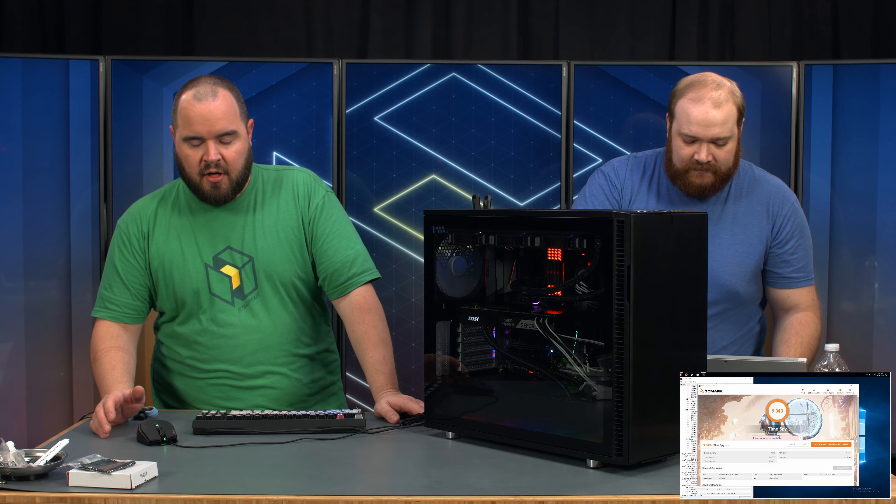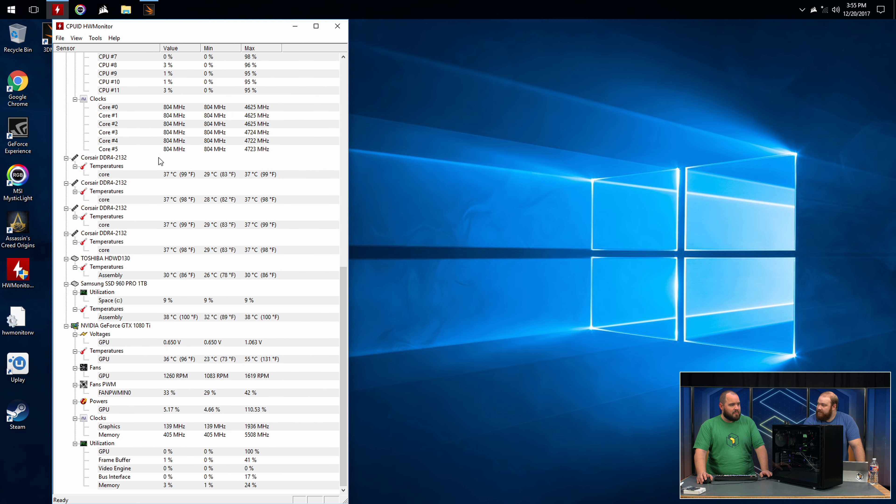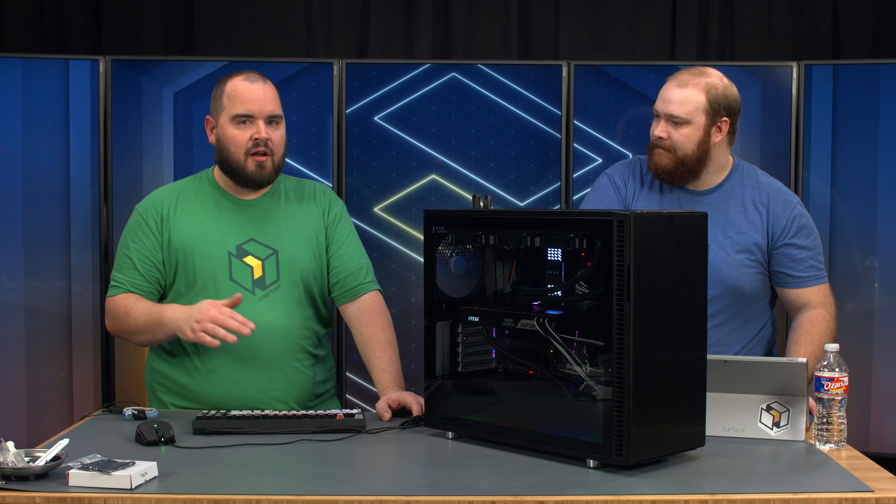3DMark has finished running. We got a score of 9,343. Let's look at our temperatures. On the GPU we have a 55-degree peak — fantastic for any GPU, especially a 1080 Ti which normally runs hotter. We're idling around 35 degrees, so only going up 20 degrees Celsius. That's why you buy a hybrid card — lower temps, higher overclocking potential. Our CPU peaked at 67, sitting at 36, perfectly good. Even with the top open, it didn't get overly loud. We have everything set on auto — we could switch to PWM, go into the BIOS, and crank fans to 100% for some crazy overclocking.